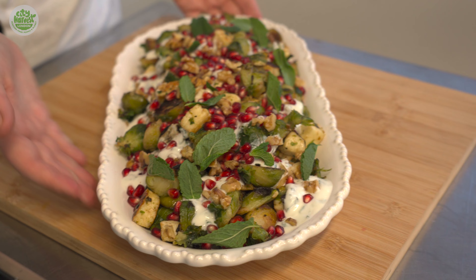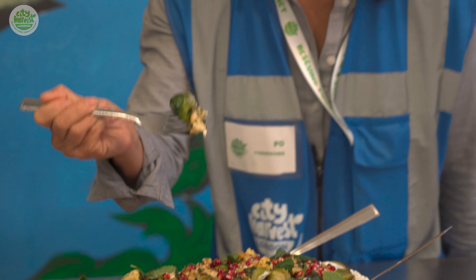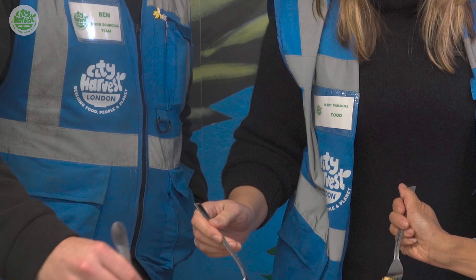So here we have pan fried Brussels sprouts with halloumi, mint yoghurt, walnuts and pomegranate seeds. Well, this one!